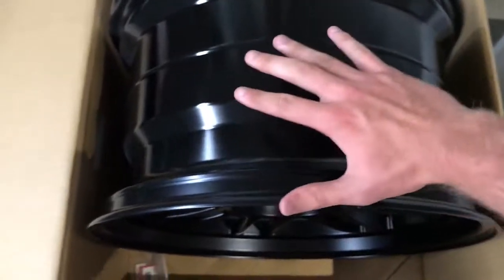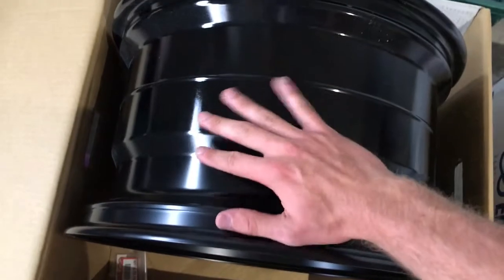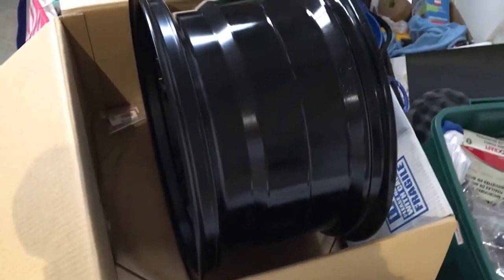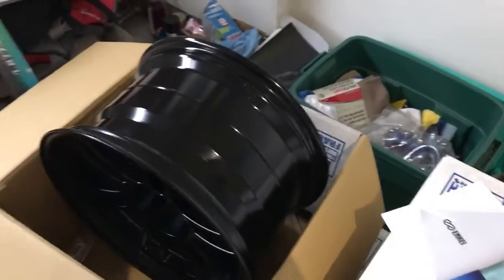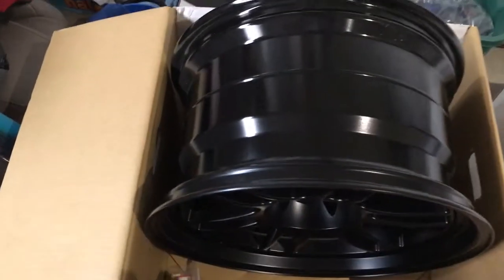Here's my hand stretched out so you can see — they're 10.5 inches wide. These aren't even considered really wide when you get into wheels; a lot of guys with crazy wide body setups have like 13-inch wheels, but they are definitely an improvement from my stocks. The tires I got are size 275 by 35 by 18, so they're going to be pretty meaty. It's going to look really nice.